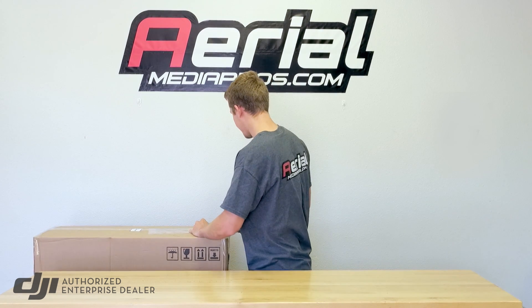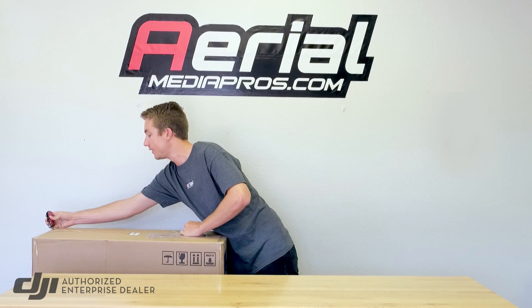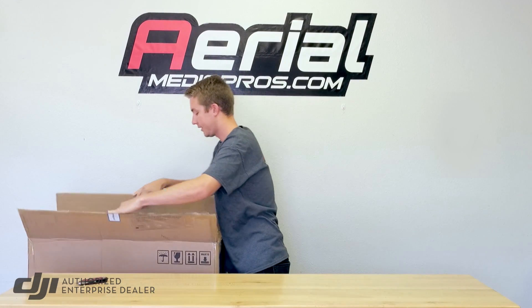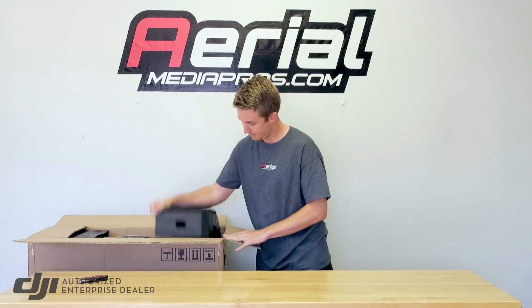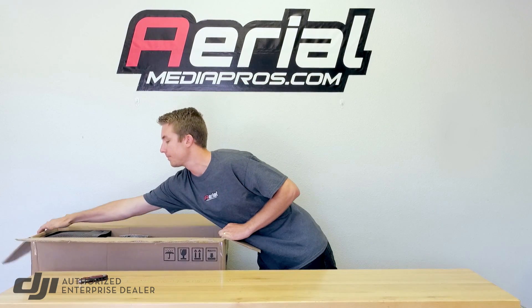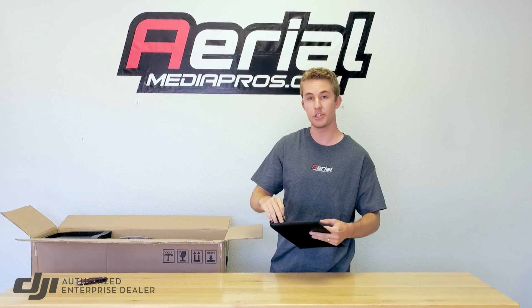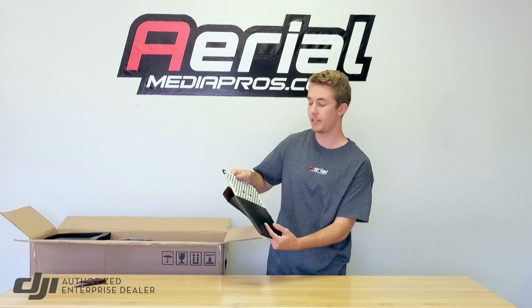Size-wise, this is fairly significant. If you're used to the Inspire 2, this is actually going to be a little bit bigger than that. Taking out some of the foam pieces here — right on top looks like we have the calibration target, which is used for calibrating the obstacle avoidance sensors.